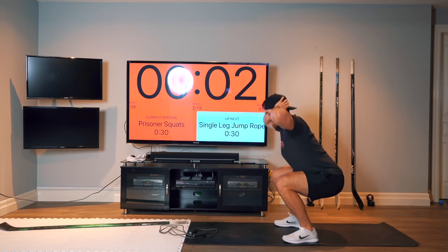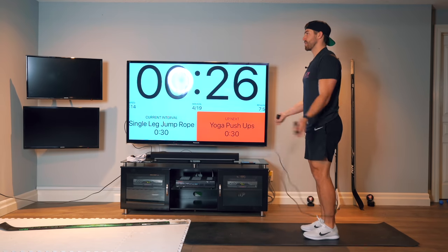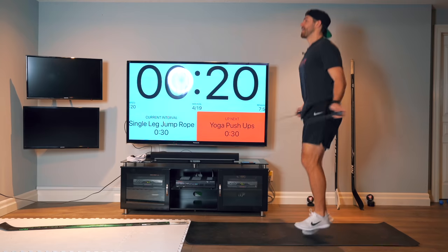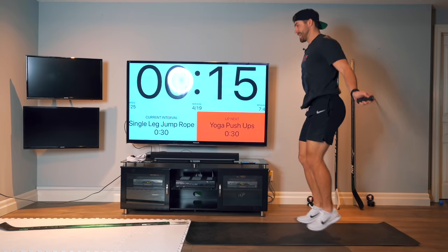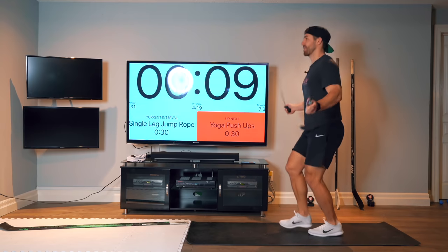We're going to grab the jump ropes again. We're going to alternate single legs — left foot and right foot. We're going to do at least two hops per foot. As you get more comfortable, we can get up to five hops per foot. This is going to help your ankles and help your edge work out on the ice.